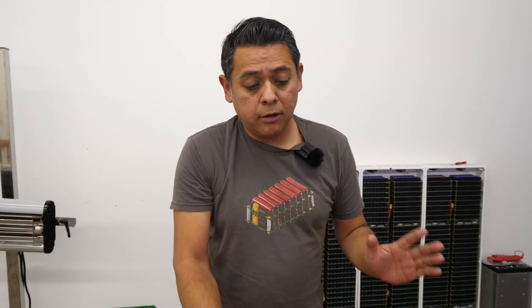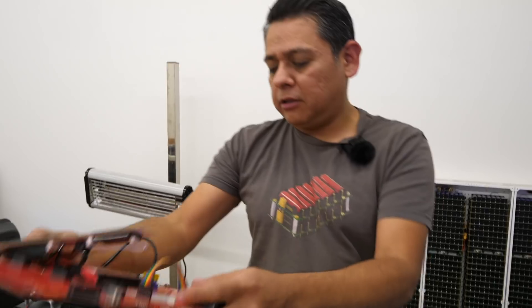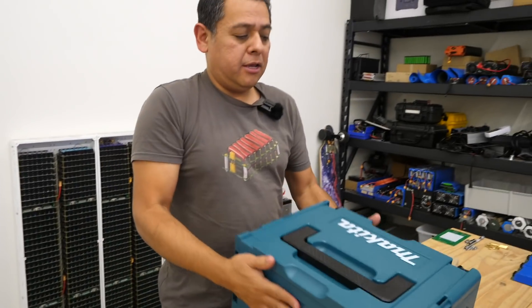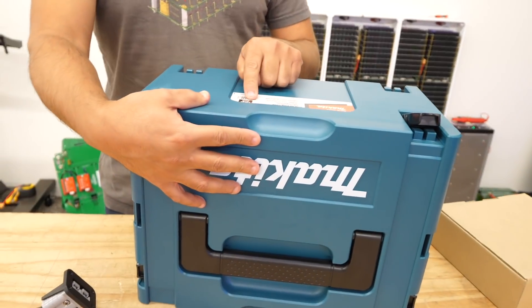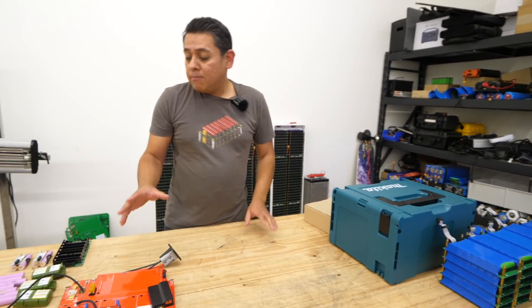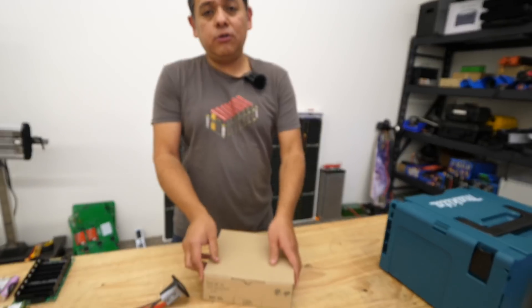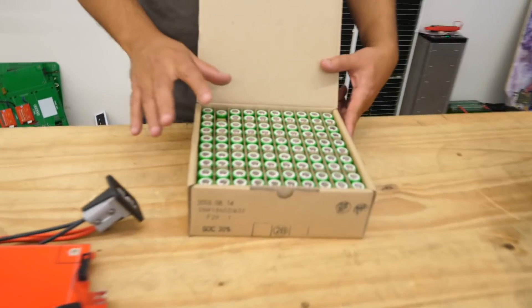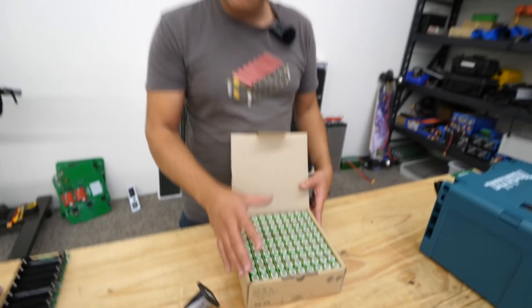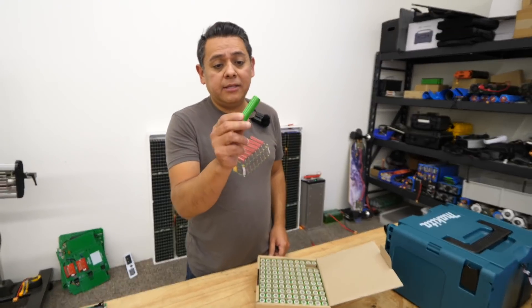Here are the things that you are going to need. First, you're going to need your PCB kit — that's the Jack 35. Then you're going to need the Makita box. This one has to be the large toolbox, because there are several other sizes. The other important thing is going to be your battery cells, and you're going to have to make a choice. The easiest way is to use brand new 18650 battery cells. Any brand doesn't really matter — they just have to be 18650s.